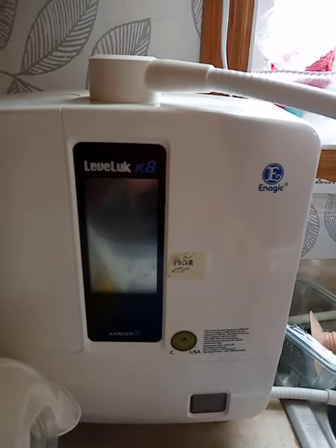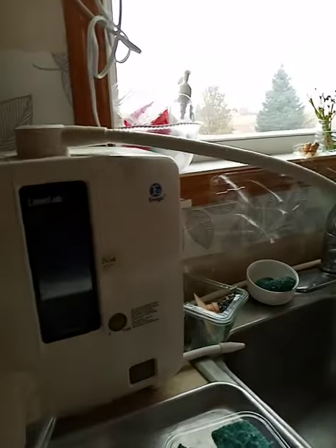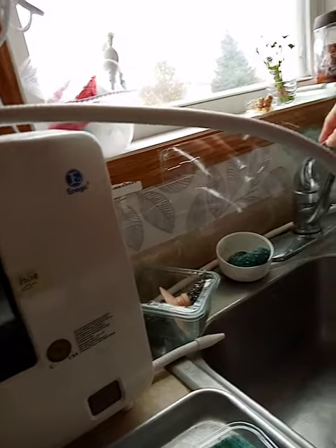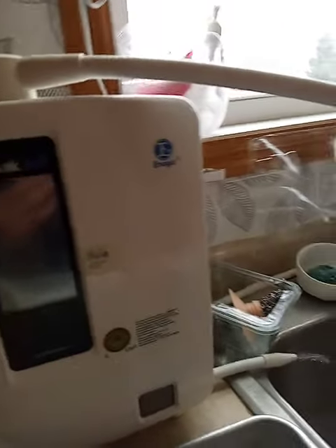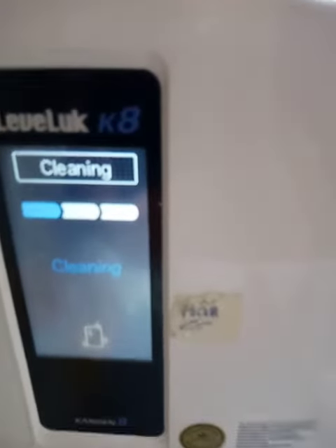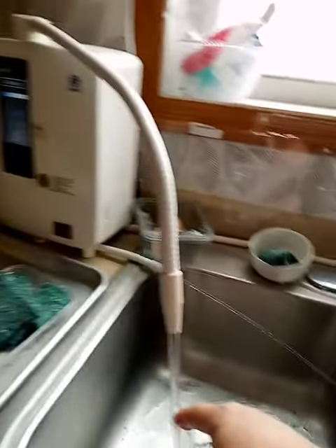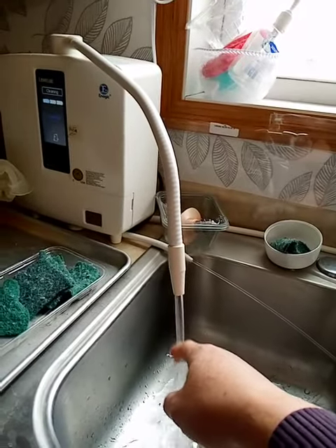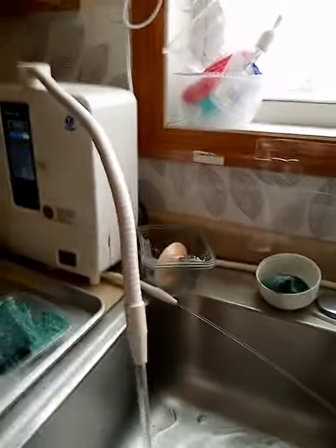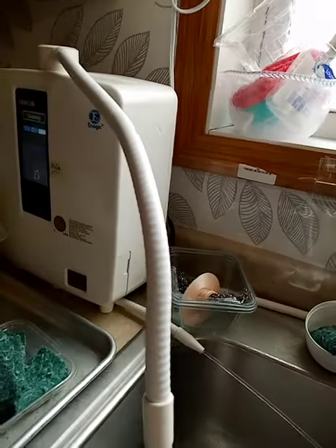This is my Levluck K8 machine. I'm gonna turn on the water. It says 'start cleaning cycle,' so it's cleaning. Here it is, water coming out. Almost done.